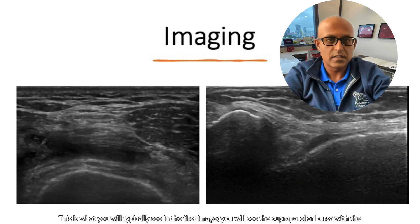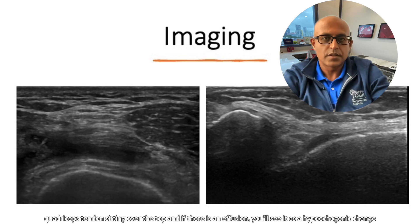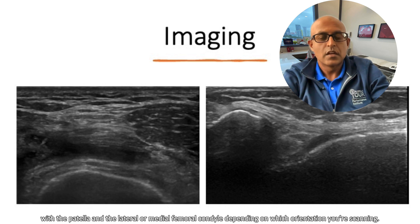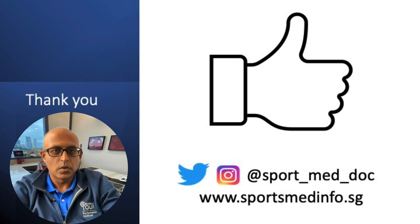And this is what you will typically see. In the first image, we will see the suprapatellar bursa with the quadriceps tendon sitting over the top. And if there is an effusion, you'll see it as a hypoechogenic change above the femur. Then in the second image, you see the patellofemoral joint with the patella and the lateral or medial femoral condyle, depending on which orientation you're scanning.